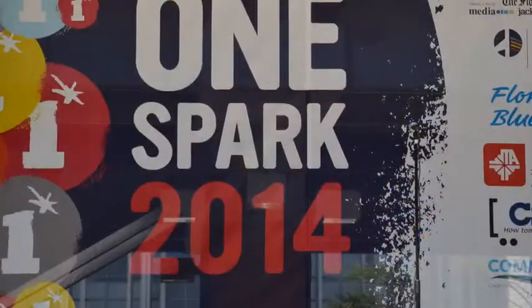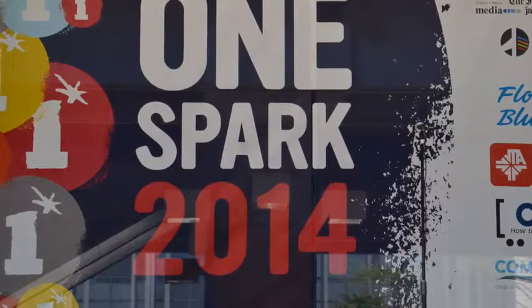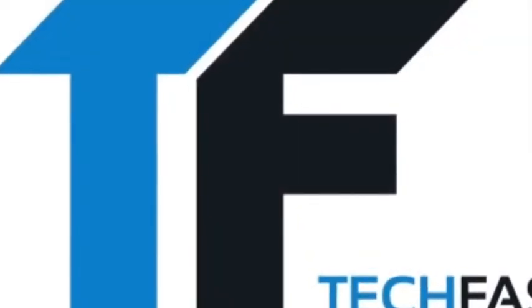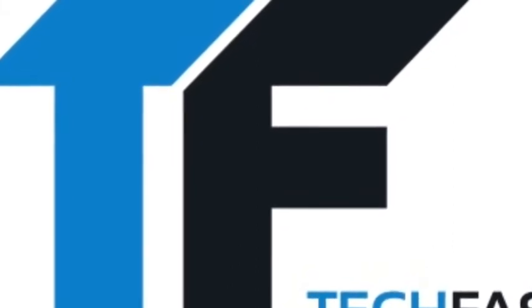We heard about the whole OneSpark thing and people were trying to start makerspaces, so we decided we'd come show them how. Find out more at TechFaster.com, keyword OneSpark. OneSpark coverage brought to you in part by ArtStarter, Kickstarter for art — find out more at TheArtStarter.com. We're TechFaster, bringing you OneSpark faster.